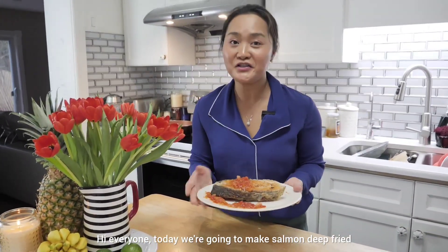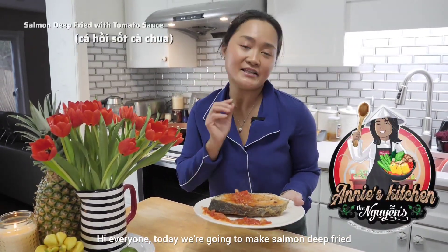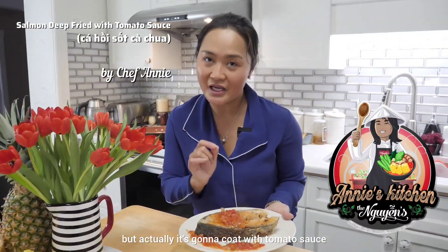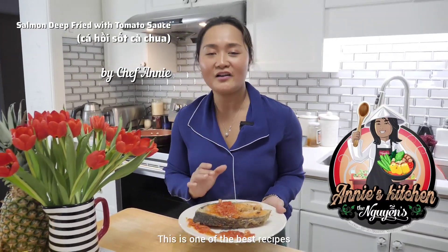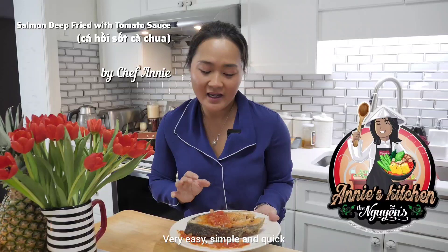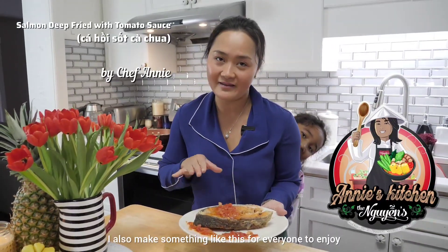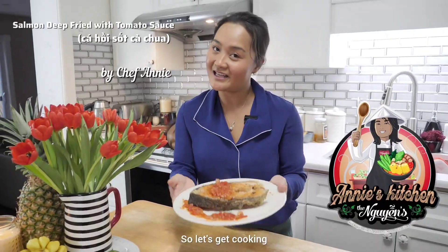Hi everyone, today we're going to make deep-fried salmon coated with tomato sauce. This is one of the best recipes that I'm so proud of — very easy, simple, and quick. Usually we make this for everyday eating, and when we have a party I also make something like this for everyone to enjoy.